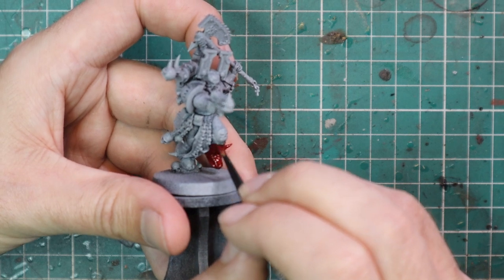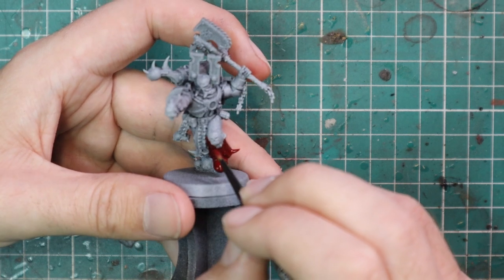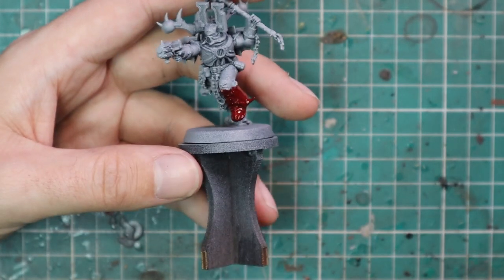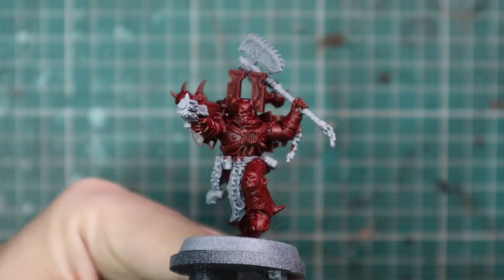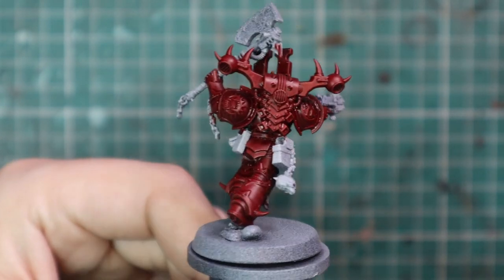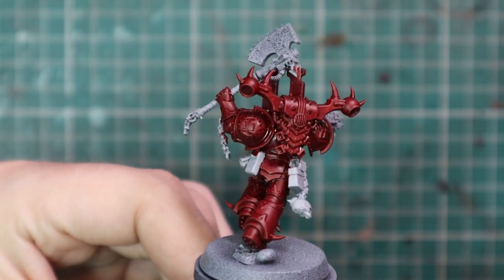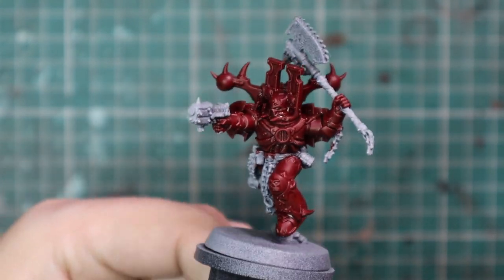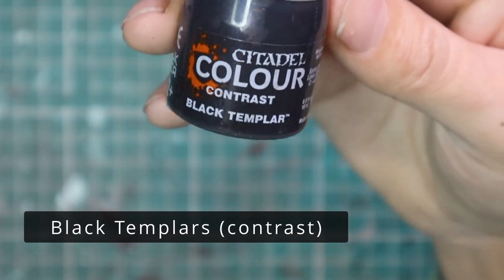Personally, I feel the box art version of the Khorne Berserkers is a little too bright — I don't think it's quite right. They look kind of like Blood Angels on the box, and I definitely want to differentiate them from Blood Angels and make them look a bit different. So I'm going to start from this much darker place. We are going to go much brighter, but not to the same level as the box art.